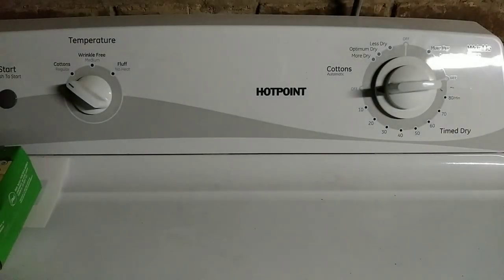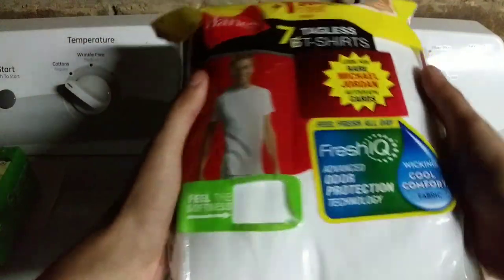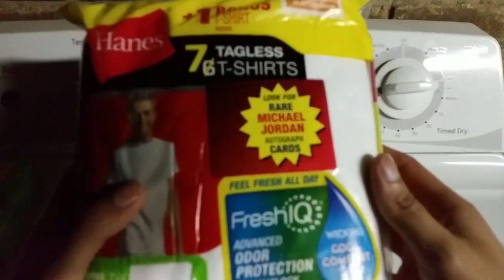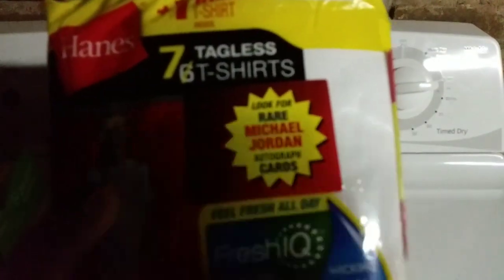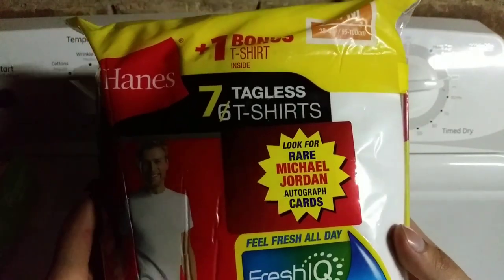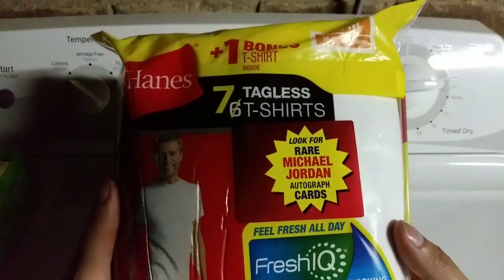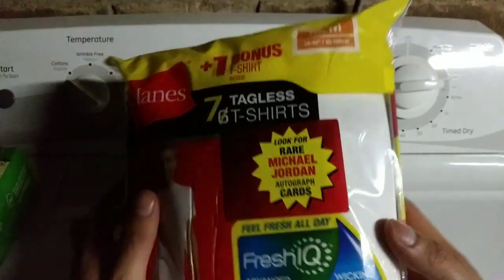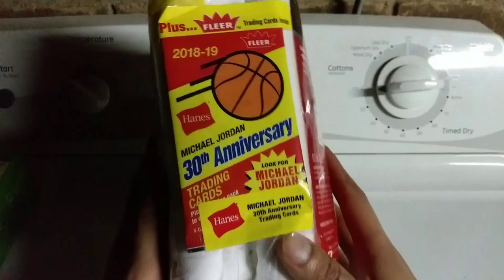Hello YouTubers, this is Rob the Vlog here again. Today I am reviewing Hanes t-shirts — these t-shirts are so comfortable — just kidding! I'm doing the focus look for rare Michael Jordan autograph cards in Hanes t-shirts. You get one bonus tagless shirt, but yeah, the pack is right there.